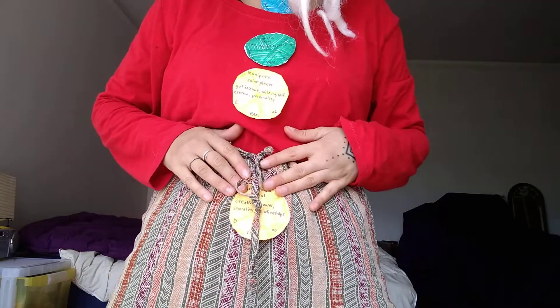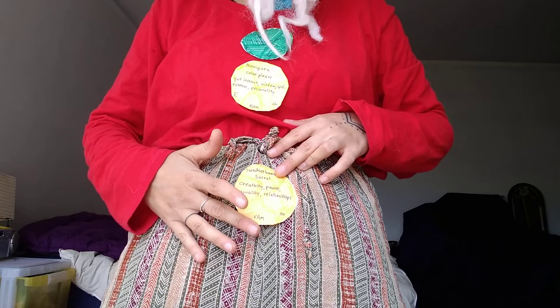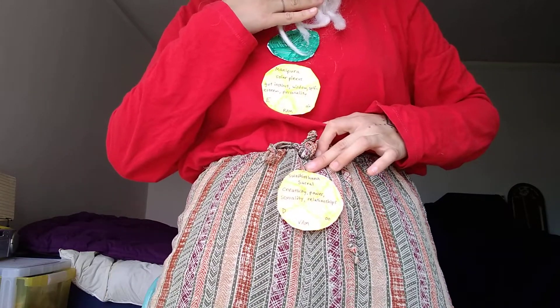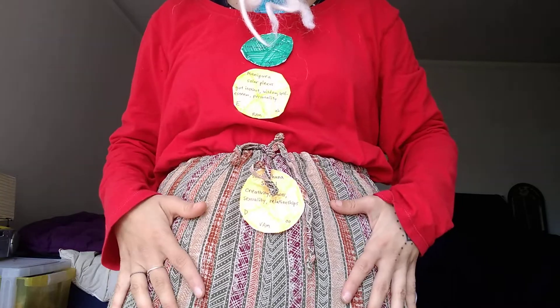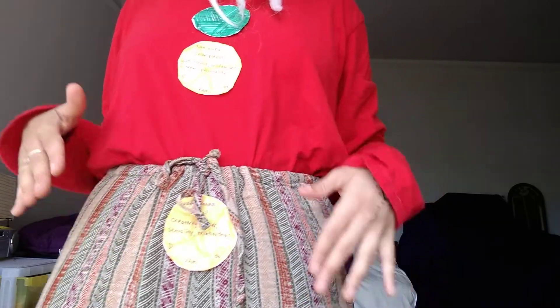This orange one right here is the Swadisthana, or sacral chakra. That's the syllable VAM, and the sound O, having to do with creativity, power, sexuality, relationships, things like that.